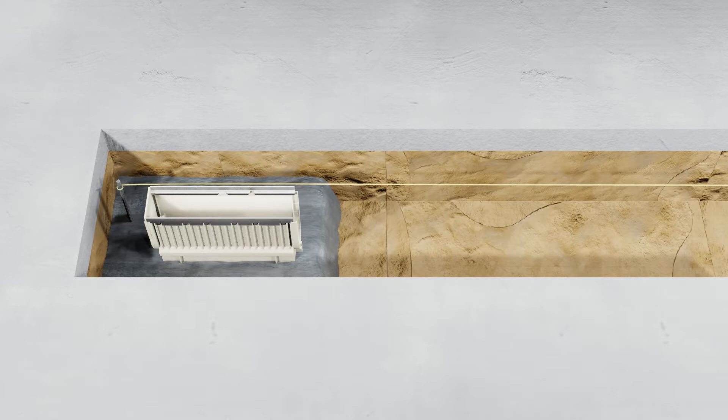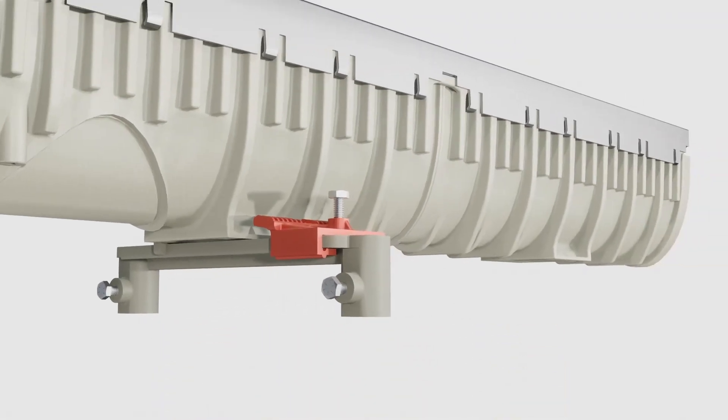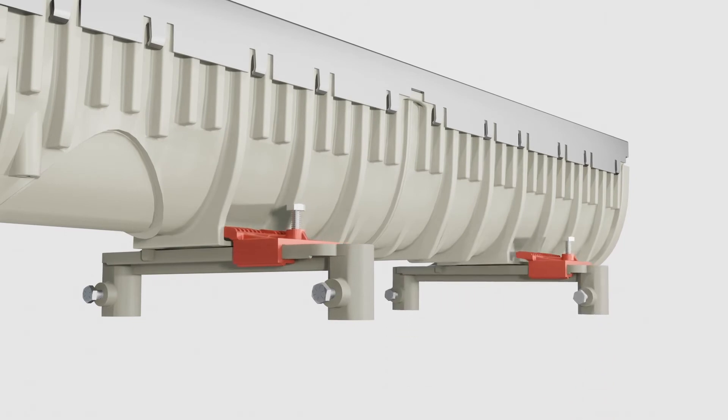Run a string line from the top of your outlet to your desired length and set the remaining channels in your run to the underside of your string line. Simply attach the included installation device — two per channel — until tight over the channel's lower profile.